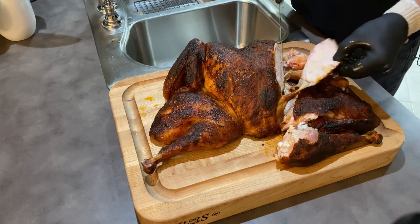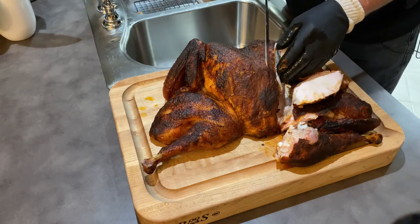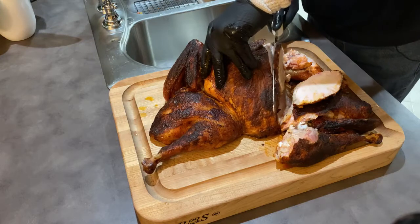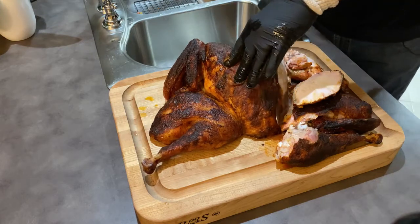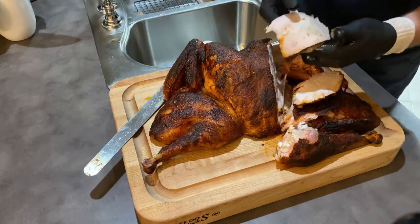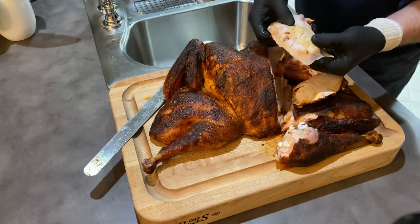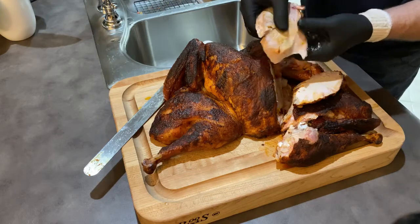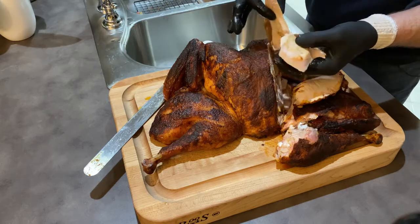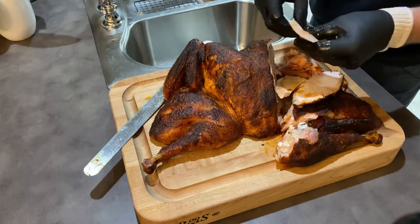Now let's take a look at the breast. The juice that's pouring out of this thing is just incredible — it's just moist and tender. You squeeze it and the juice comes out; it just comes apart. Holy cow, it's perfect.